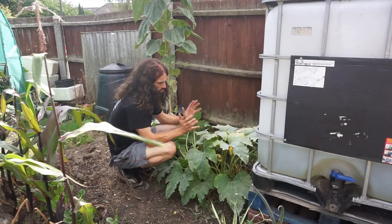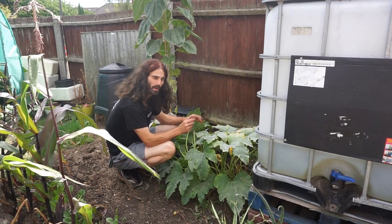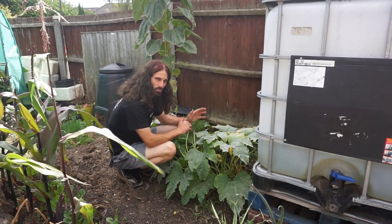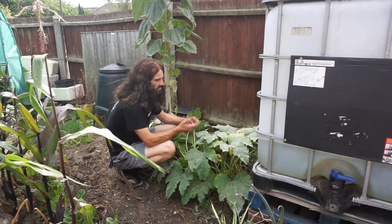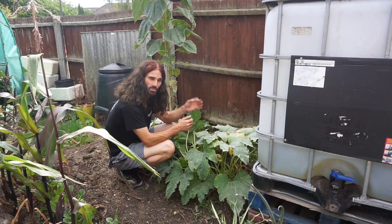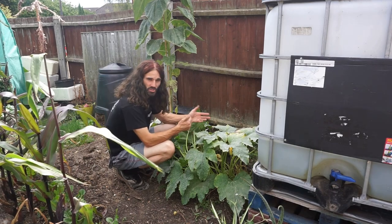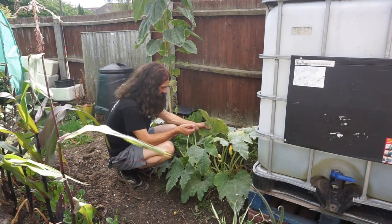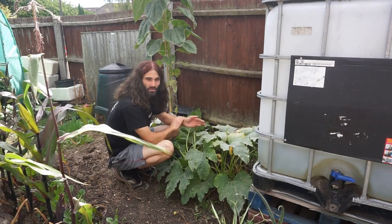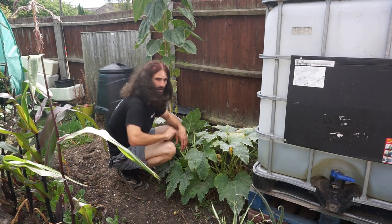A quick point: you may have noticed I sometimes pick my courgettes when they're quite big. You can pick them when they're smaller, and that can encourage more to come — it depends what you're going to do with them. Courgettes chopped up small in a stir fry, or let them get bigger and people stuff them with all manner of things. It's personal choice and personal preference. See you next time.